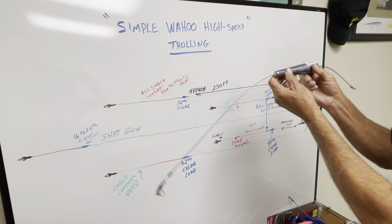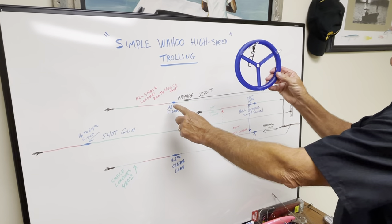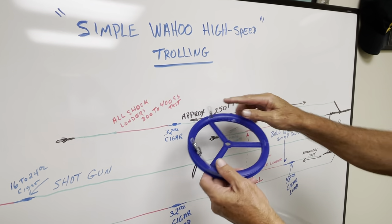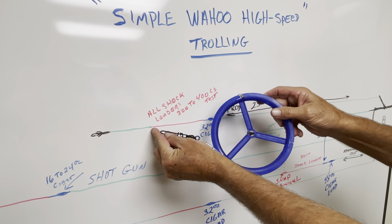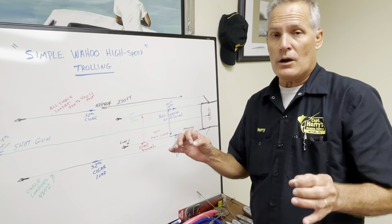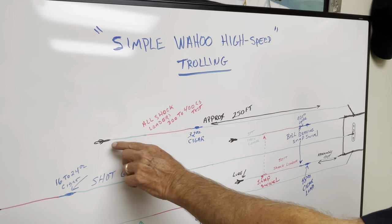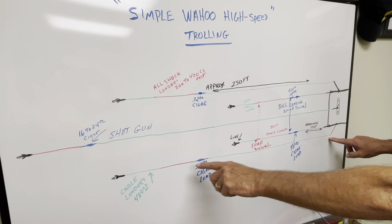You're going to have a 32-ounce lead on your long with cable protecting it — because these will get hit by Wahoo — with the ball bearing swivel at the end, which connects to the shock leader. The shock leader comes off your 32-ounce lead and goes back approximately 30 to 50 feet long. The very beginning is going to be a loop which connects to the cigar, and then off again a ball bearing snap swivel which connects to your lure. We'll go over lures on another program. Off your lures we use approximately a four to six foot cable leader to the lure. I'll do this on both sides — both sides get 32-ounce long leaders.